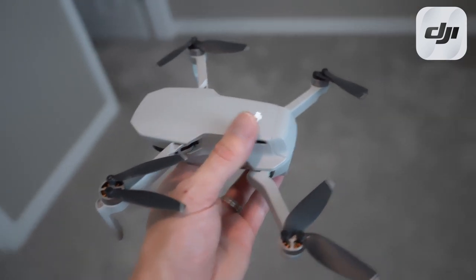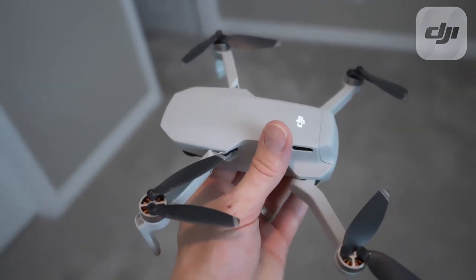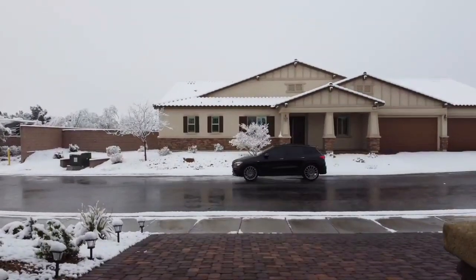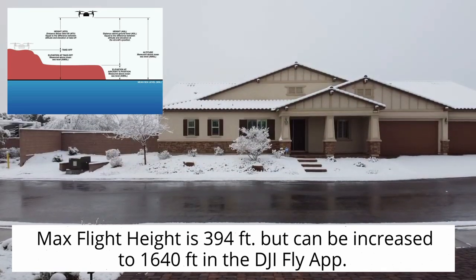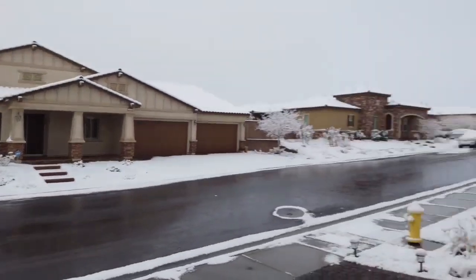Once again, make sure that all your batteries are fully charged and make sure to hover your drone inside the house for about five minutes to get it warmed up. Now let's go ahead and give it a shot. When you start flying your drone outside, keep your drone low for a while to see how it reacts in the snow and the cold.